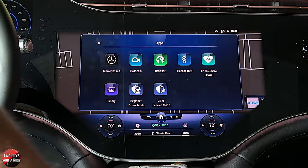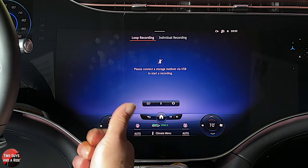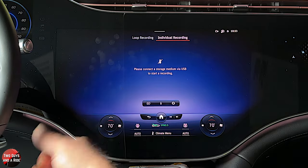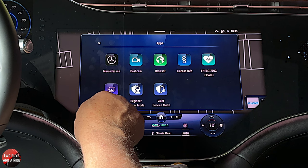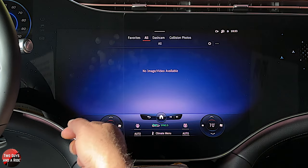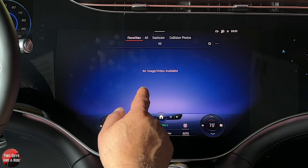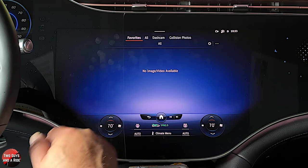Under apps, this does have a dash cam. If I turn that on — I don't have a storage device so it won't come on — but it'll record anything where it senses motion. So if there's an accident, it picks it up. Where you go to check those pictures is the gallery. Under the dash cam, that button is grayed out right now, but if you go to the gallery, that's where you'll be able to view pictures. It uses its cameras to pick up anything that might have hit your car.